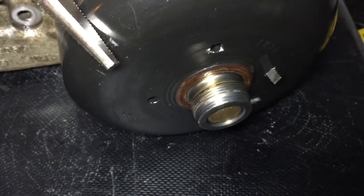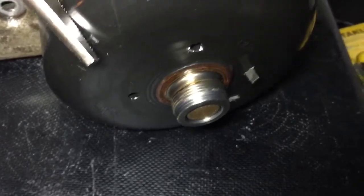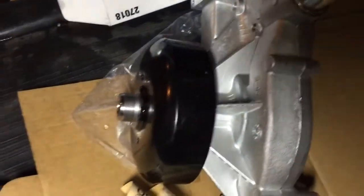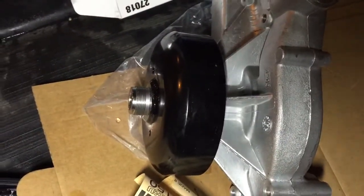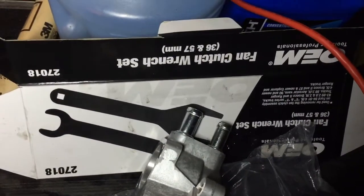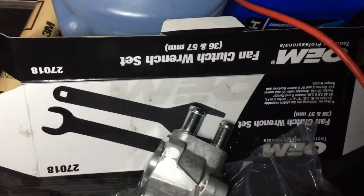Figuring out how to get that out — on the new one, you won't need to get that old pulley off, it's already on there. What I also needed was one of these fan clutch wrench sets — it's upside down here, but it's from Autozone and I rented it.